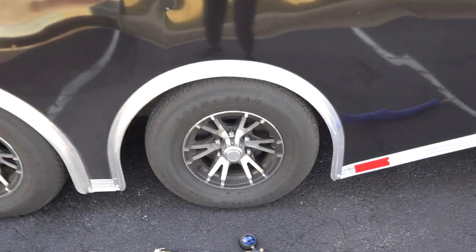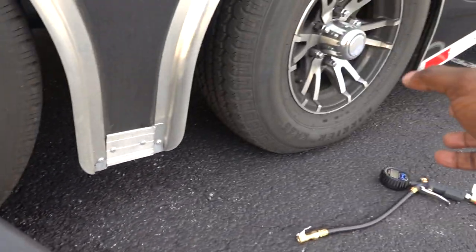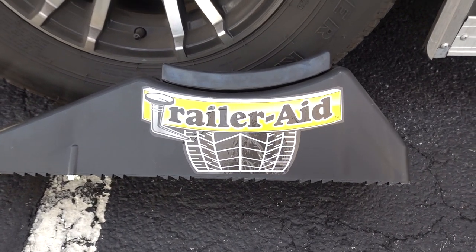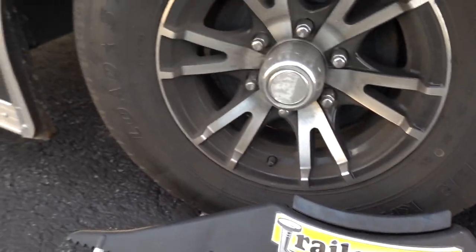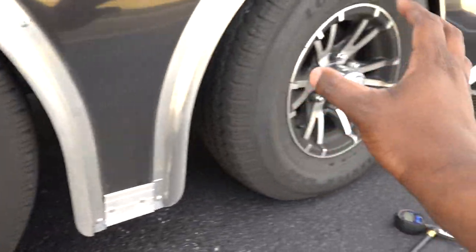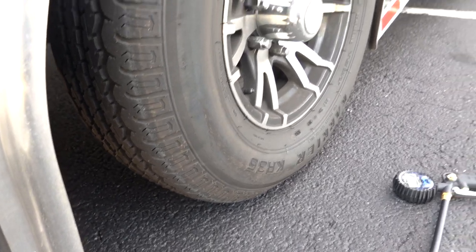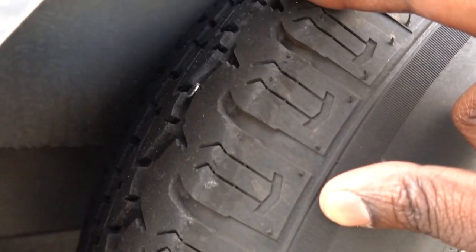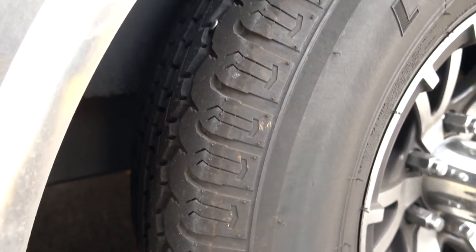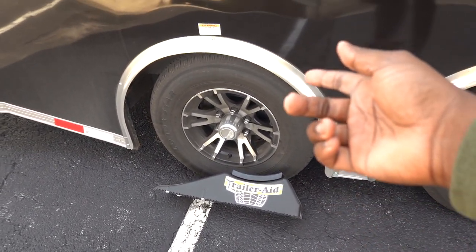Let's talk about how to get this tire off if you're on the side of the road — this is probably the most important part of the video. The Trailer Aid by Camco is something you definitely want. If you get a flat tire you do not want to be lifting the trailer up on the side of the road; you want to get the tire in the air, replace it, put your spare on, and keep going. And by the way — I literally just found where my tire is leaking from. There's a nail right here! Now I know exactly where it is.